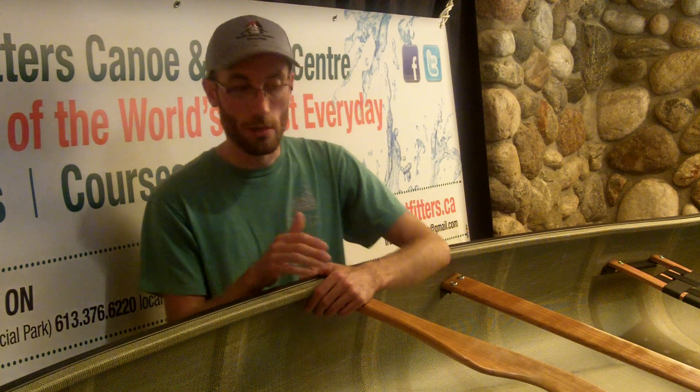Hi, welcome to Frontenac Outfitters Canoe and Kayak Center. My name is Corey and today we're going to talk about H2O Canoe Company's ultralight helium series of canoes, specifically the carbon version.